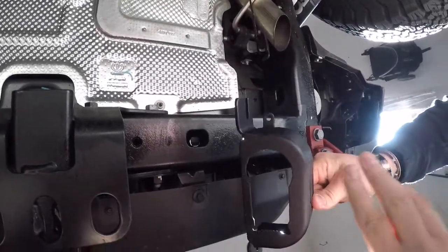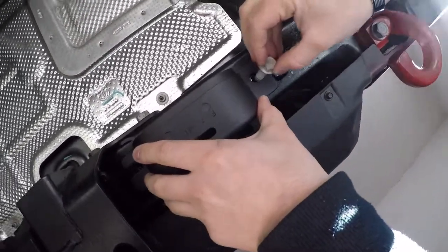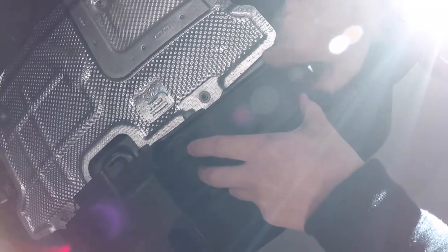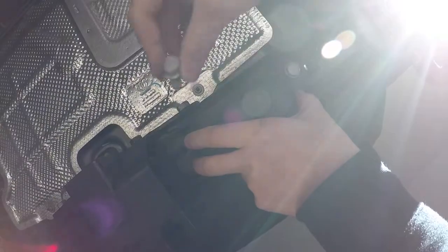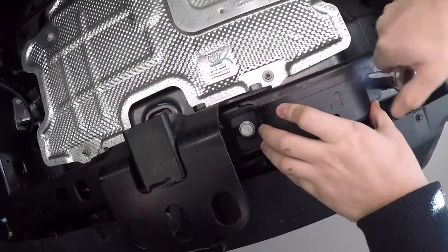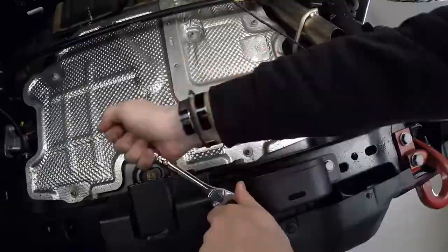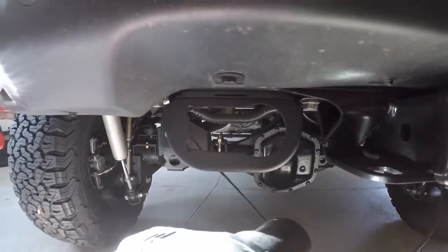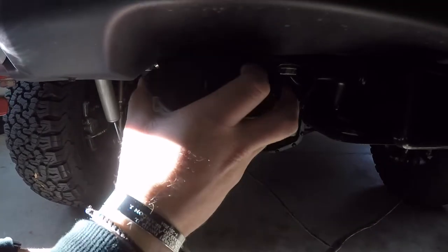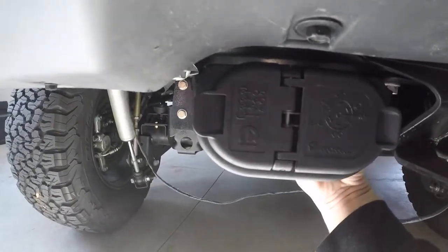Now we're going to place the bracket that's going to hold our 7-pin connector. Jeep has pre-drilled holes from the factory and they supplied two bolts to tighten it up. Then we slap in our 7-pin connector — push it right in, snap into place, and connect it in the back.